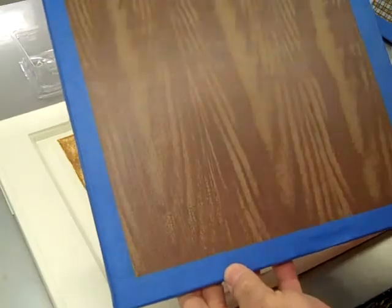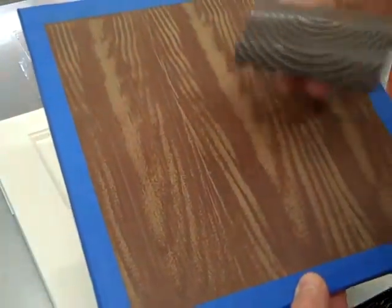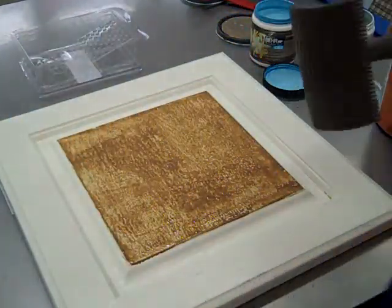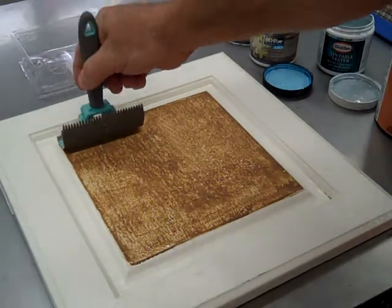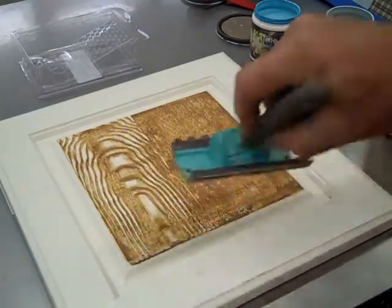Faux bois is essentially a woodgrain look that you create using a base coat, a faux glaze, and the faux bois tool. To create this look, you lay down your layer of glaze, start at the top, and simply pull the faux bois tool while rotating your hand as you go down the board.